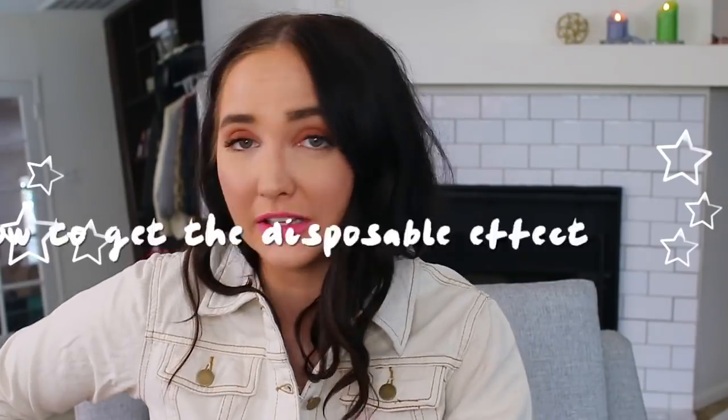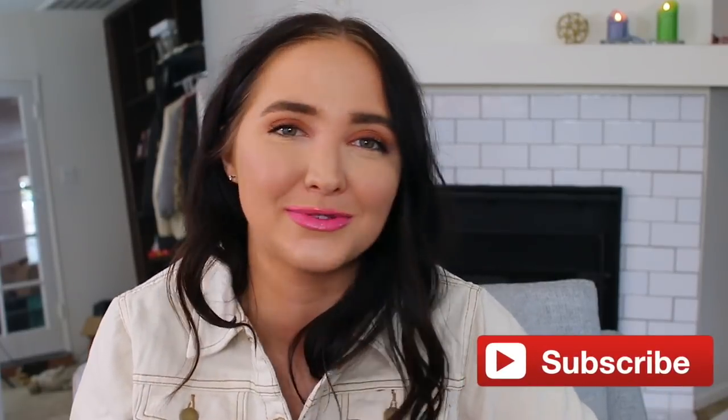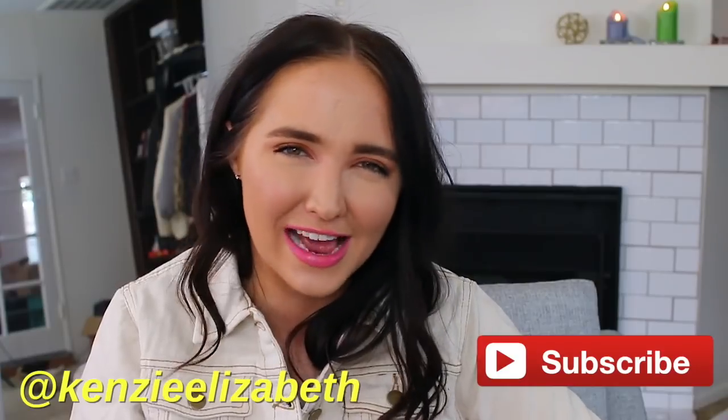Hey guys, it's Kinsey and welcome back to my channel. Today I'm doing the highly requested video on how I edit my Instagram photos with the disposable effect. I did a video like this about my Instax Mini and my Polaroids — I'll have that link down below. You guys loved that video and now I've switched to disposables, so I keep getting the same questions: how do you edit? What filter is this? I'm here to answer those today.